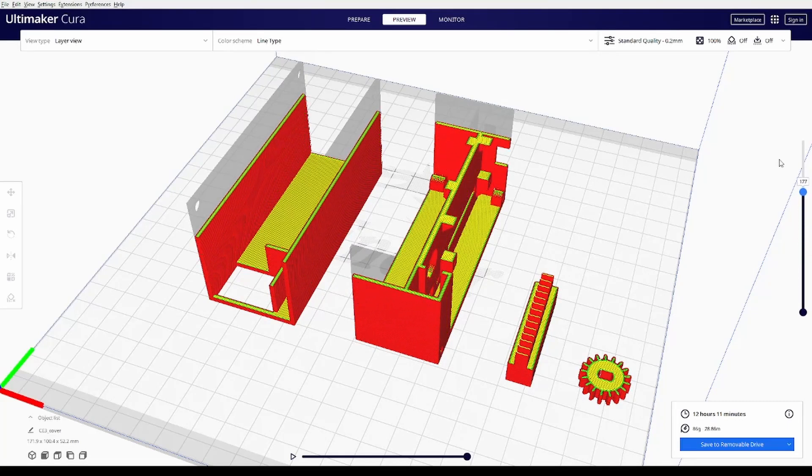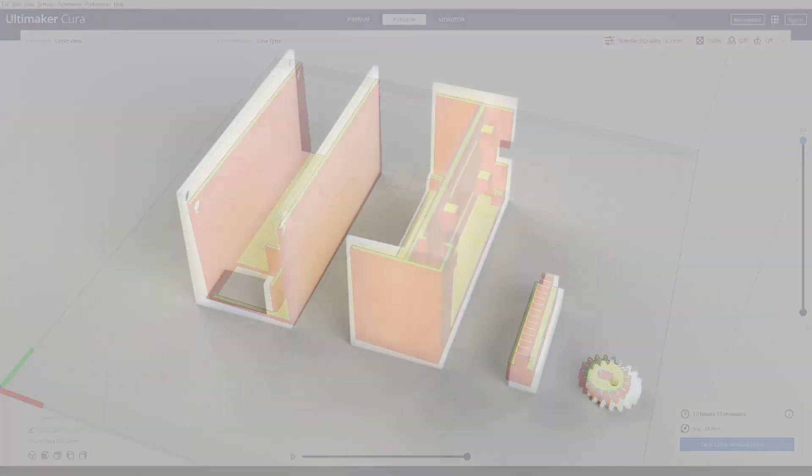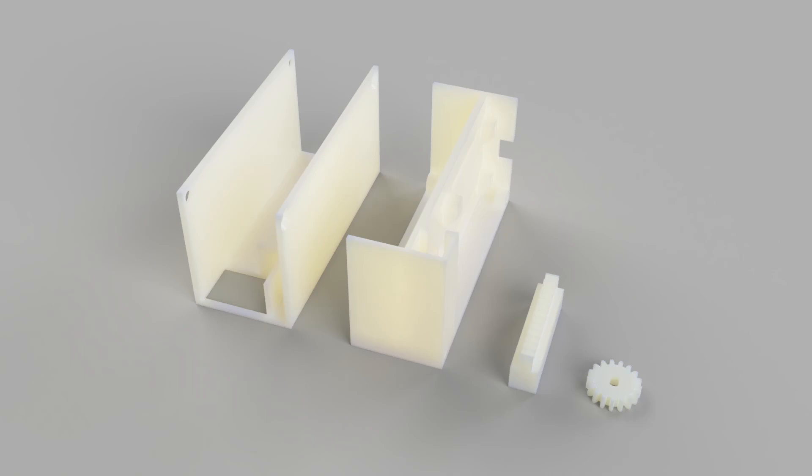There's also a spur gear cover to protect it all, and of course the rack gear. There are just four components to print, and then we'll go ahead and assemble it and see if we can get it to work.